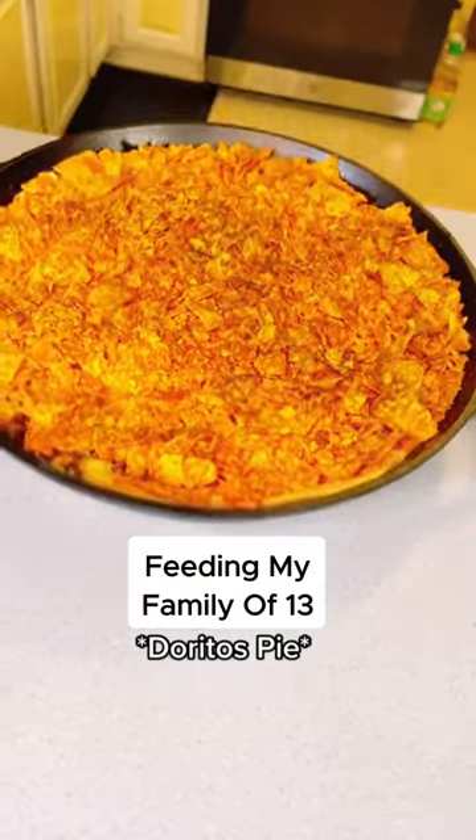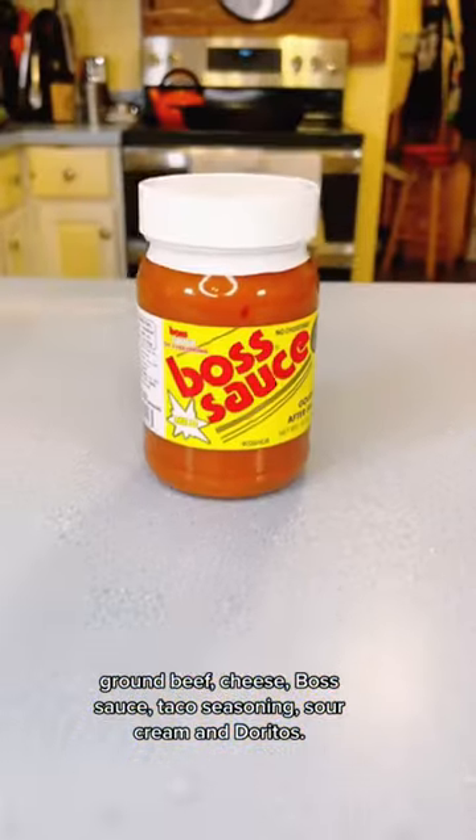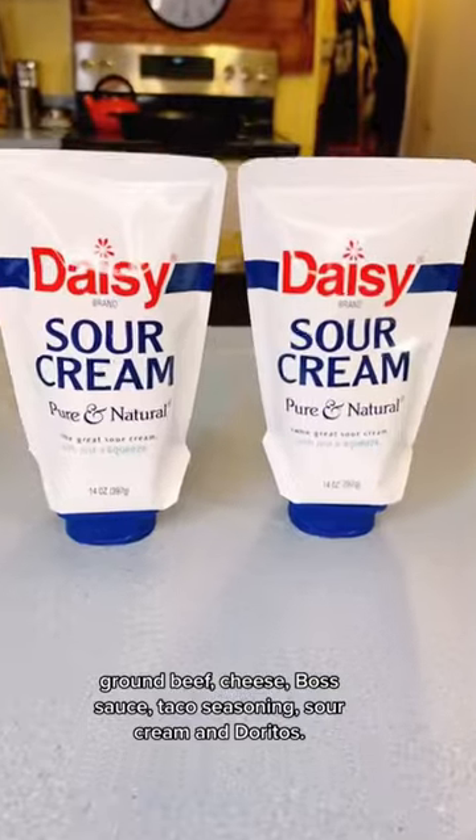The TikTok trending Doritos pie. You'll need crescent rolls, onions, ground beef, cheese, boss sauce, taco seasoning, sour cream, and Doritos.